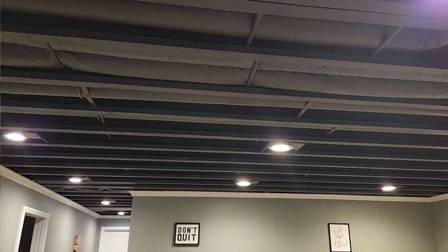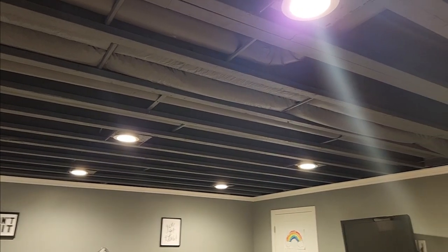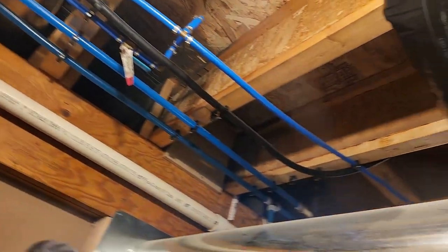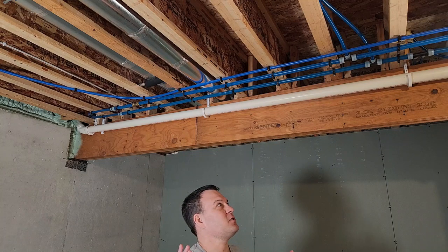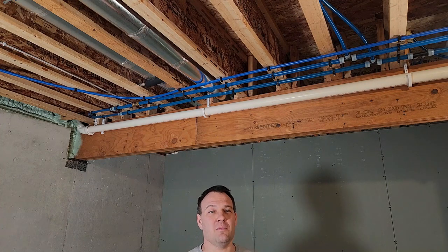I also try my best not to cover up any plumbing if possible. A lot of people like to make their basements look just like the upstairs part of their home. I take a slightly different approach in that function is more important to me than form, which is why I'll be doing a painted ceiling with no drywall — like I've done in the rest of my basement. So any ductwork, electrical, or plumbing will just get painted black.